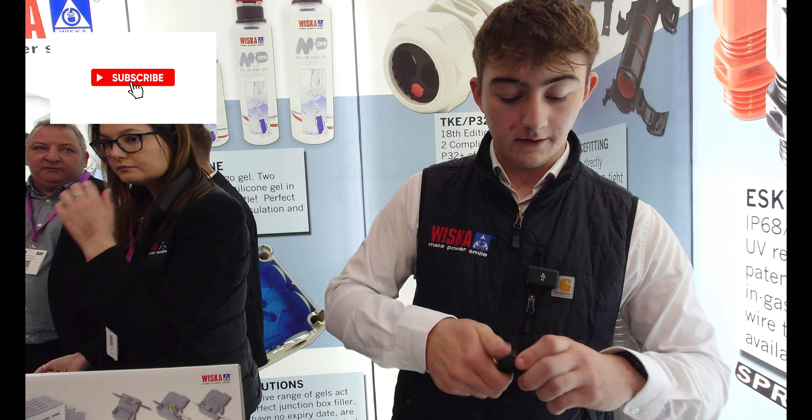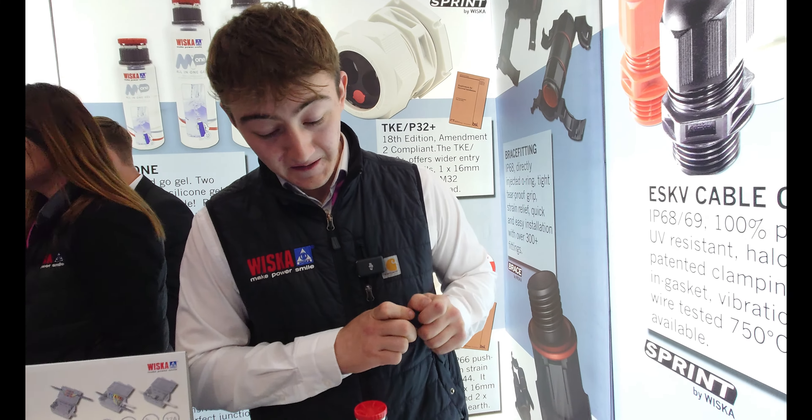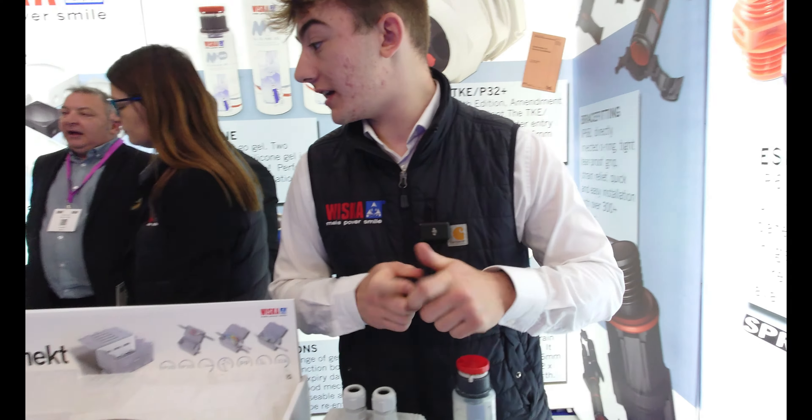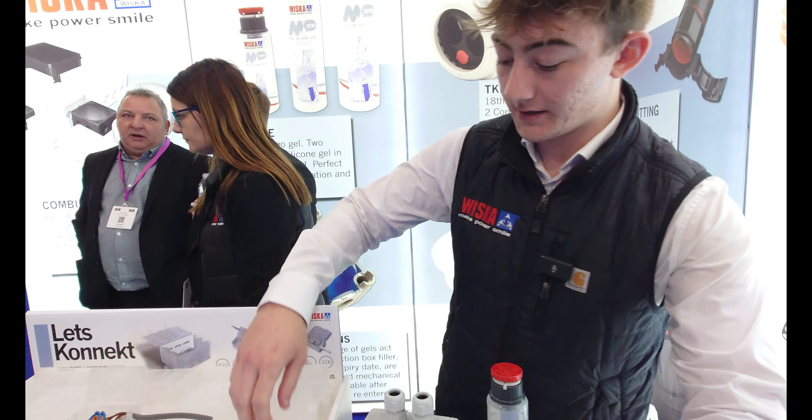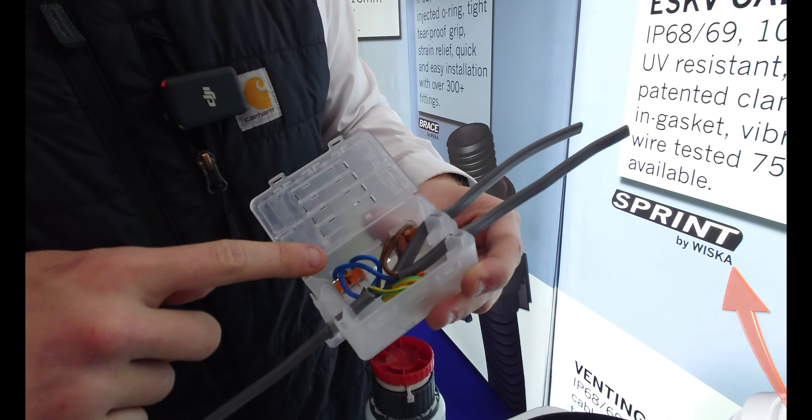It's IP68 — really good. I could have done with them on a recent job; it would have been so much quicker. And then we've also got some other products here — new connection boxes. You can see the little clips here for the two-way connection.